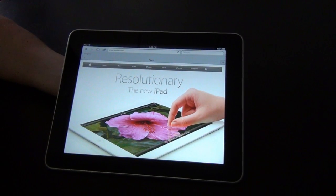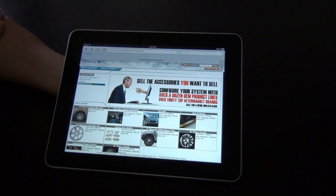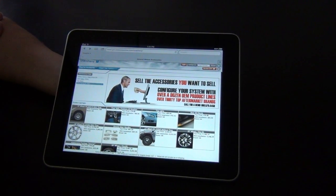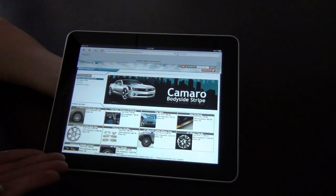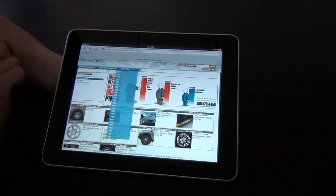Hi, my name is Rachel Hubbard and I'm the product manager at Insignia Group. I'm going to show you how the Insignia accessory system looks on the tablet format. So here is the regular system like you would see on your computer, and we'll go ahead and select a vehicle.